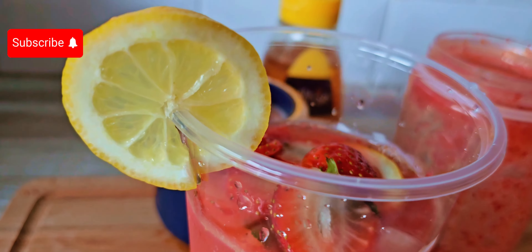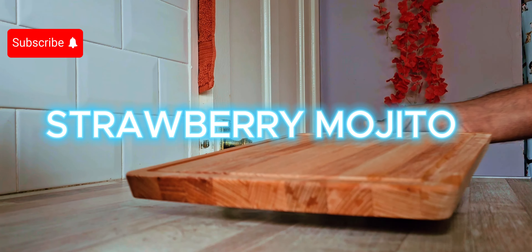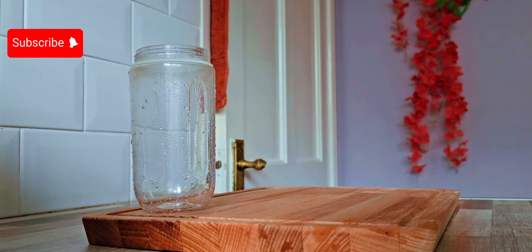Hi y'all! Welcome everyone! Hello everyone! Today we have a mocktail.